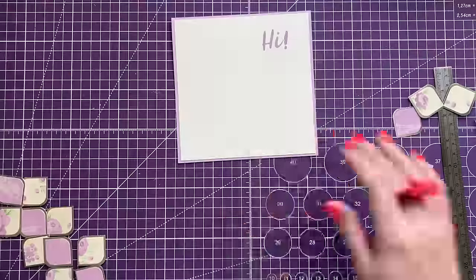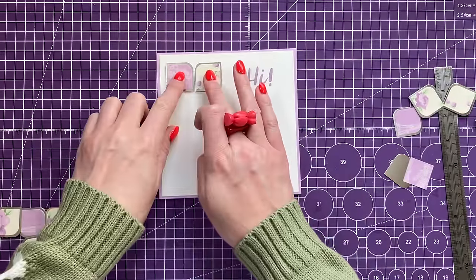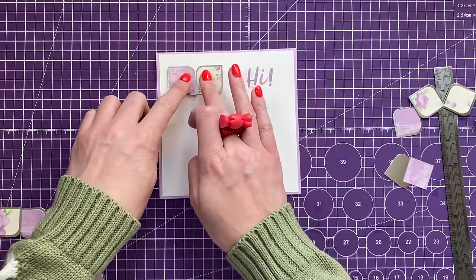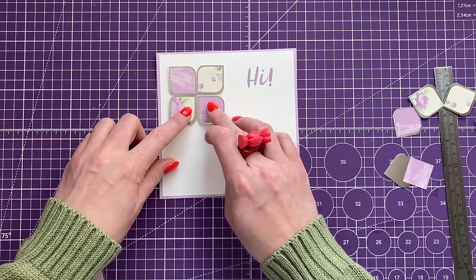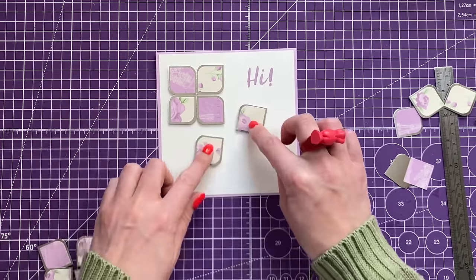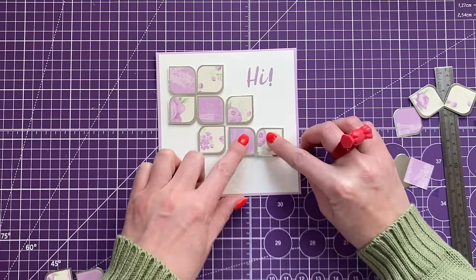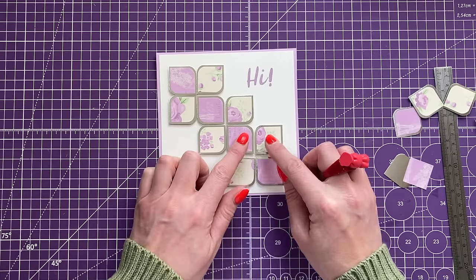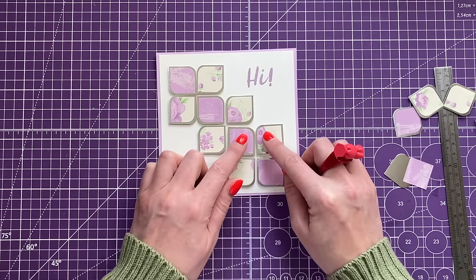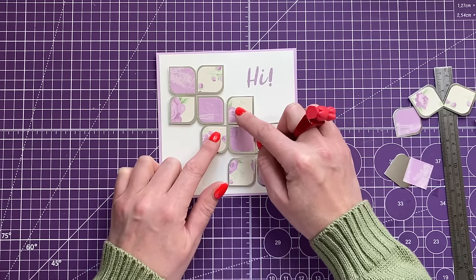I've said this before — the pale fig color by Spectrum Noir goes really well with these scraps. I'm going to take that off and stamp this a few times to get quite a nice dark color. I'm happy with that, so I'm going to place these back down again. I've got about a half-inch border around the top corner and again down in the bottom right.